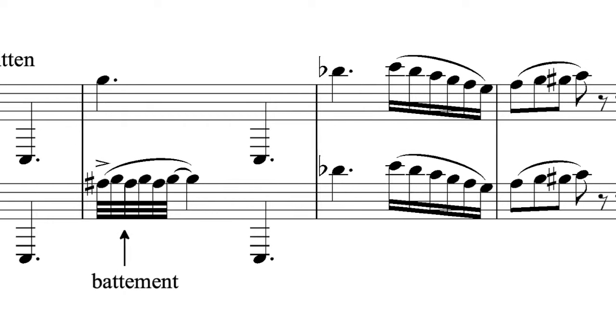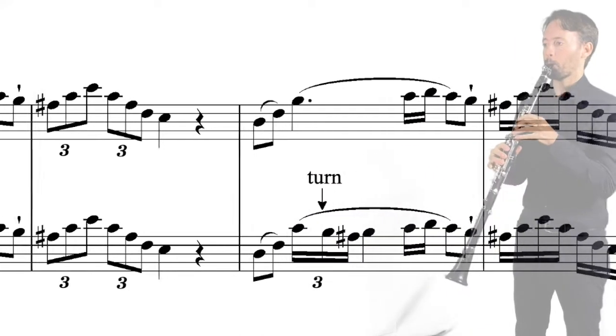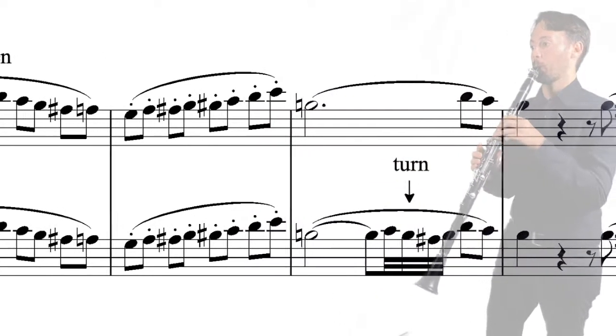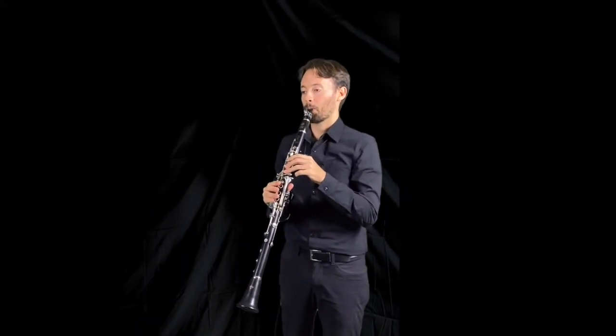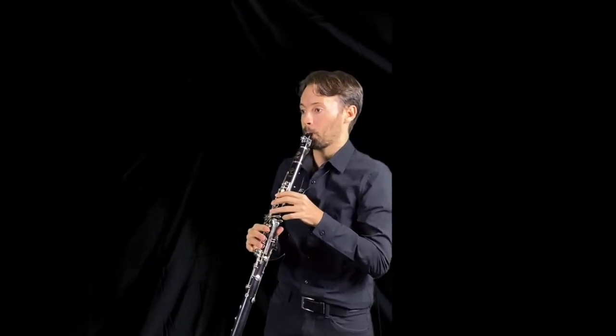The mordent, the battement, the turn. Vibrato is also discussed within the category of miscellaneous ornaments by Türk. In Mozart's day, vibrato was considered ornamental and straight tone was the default manner of singing or playing an instrument.